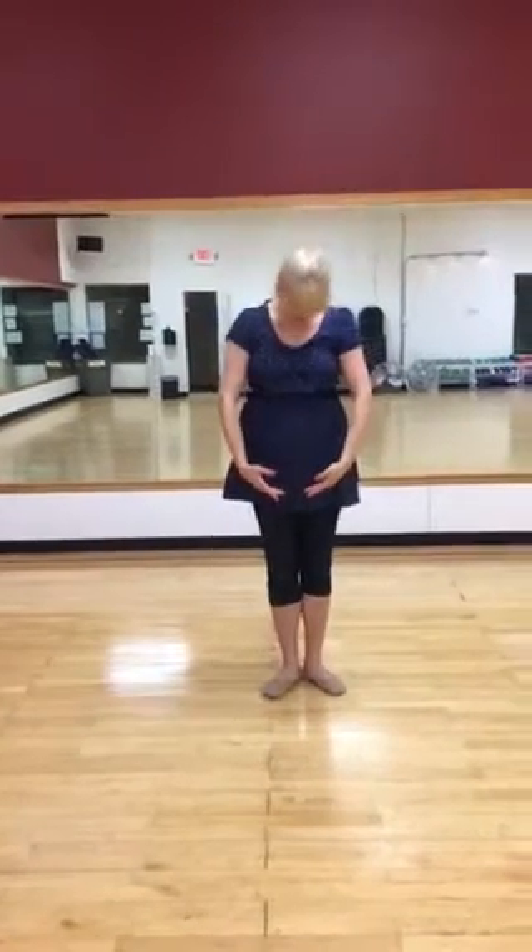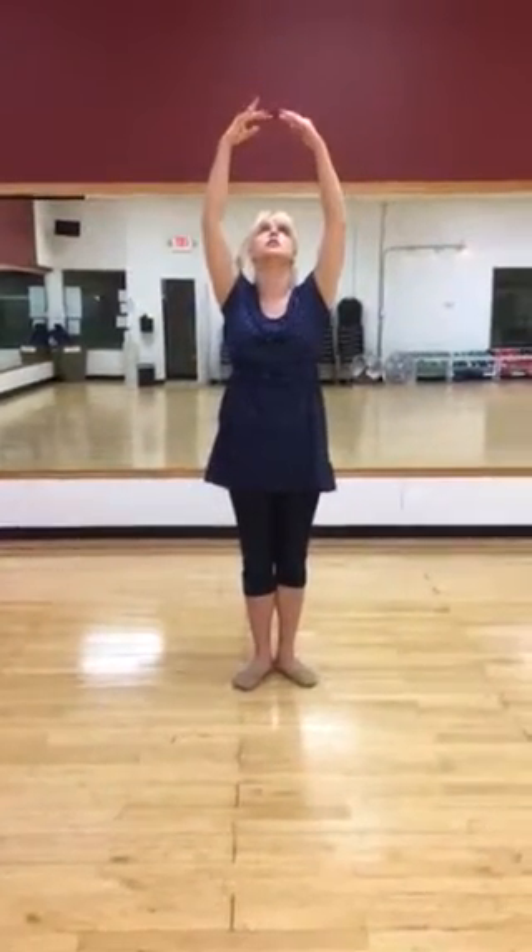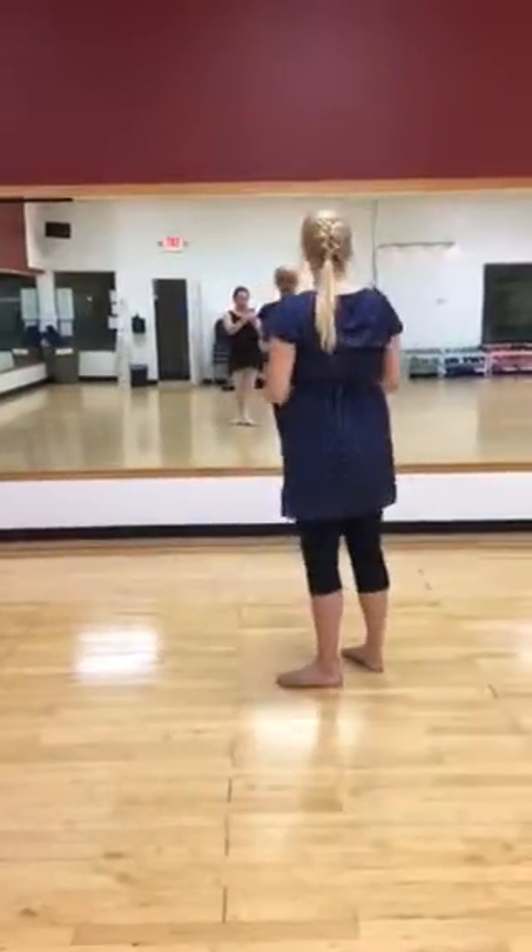The arms being down here is preparatory. They should be just off the thighs a little bit. When your arms are here, here, and here, they should be about one finger's width apart. That's it — thank you.